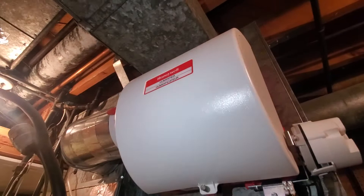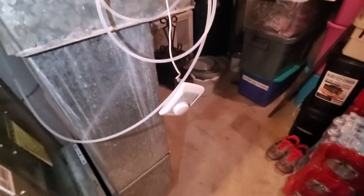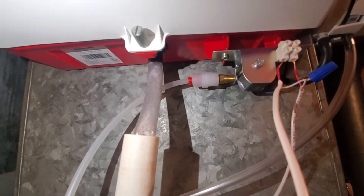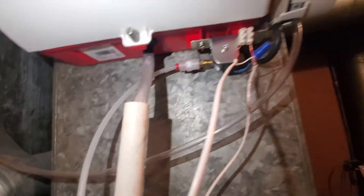I'll get the measurements on this drop for us. The homeowner does have a Honeywell bypass humidifier we'd like to keep, but we would like to clean up all of this and get the humidistat mounted properly. I don't know if we can change this to a copper line, but if we can, that would be ideal.